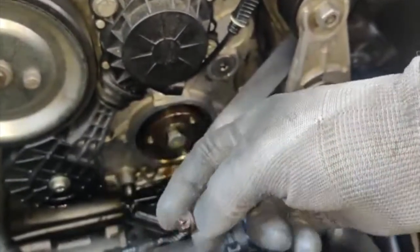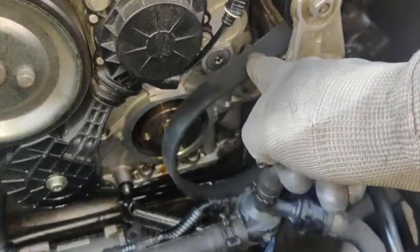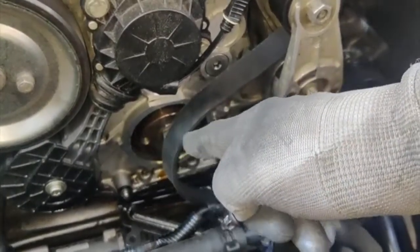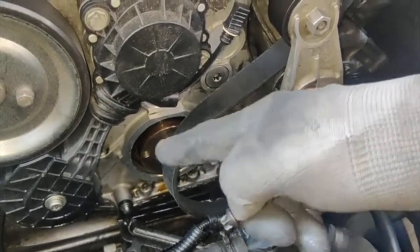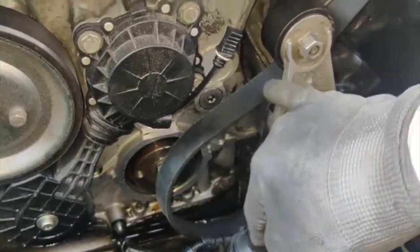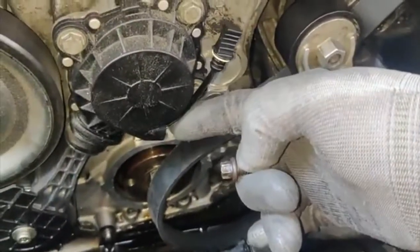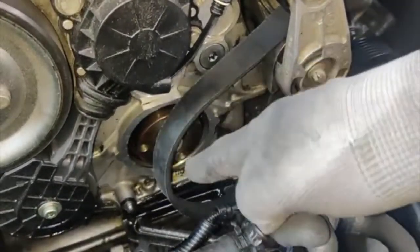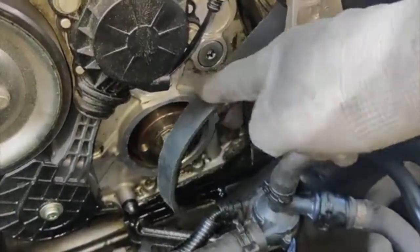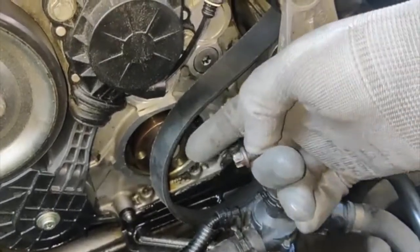I removed all three bolts first, and after that I released the belt tensioner and the friction pulley. After that I took the belt out from the wheel and removed the seal. Now I'm going to put the new seal back and redo everything.